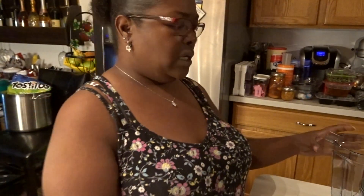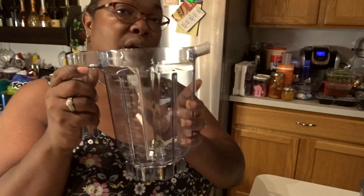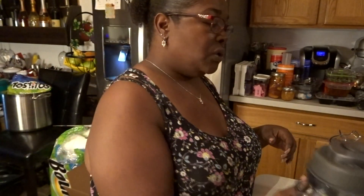You get this shorter pitcher for the Vitamix. This one is for dry use — your spices, your herbs, anything you want to grind up. This is also four cups, it holds 32 ounces, and so does the other one I just showed you.